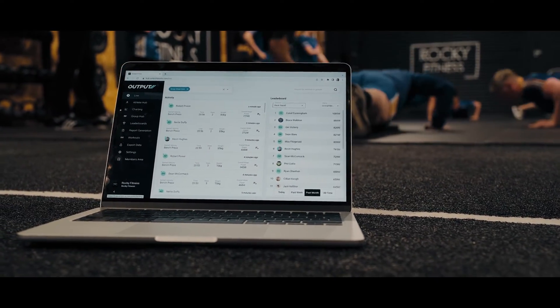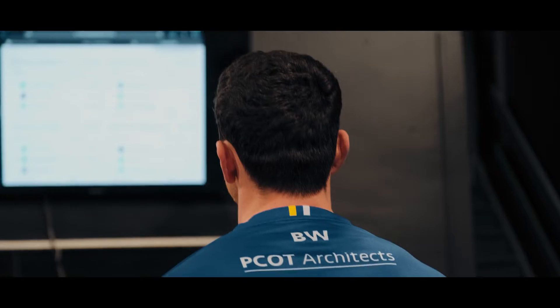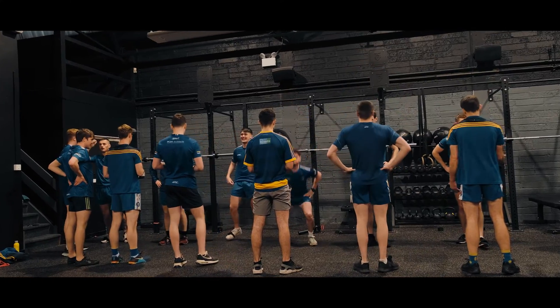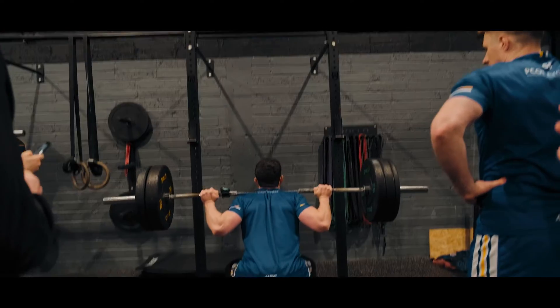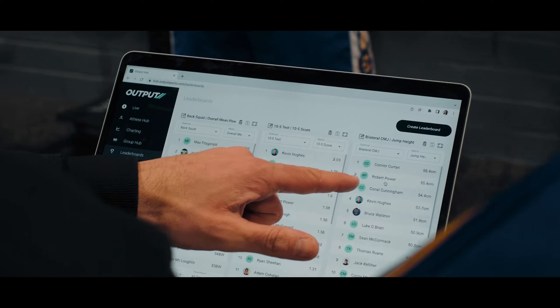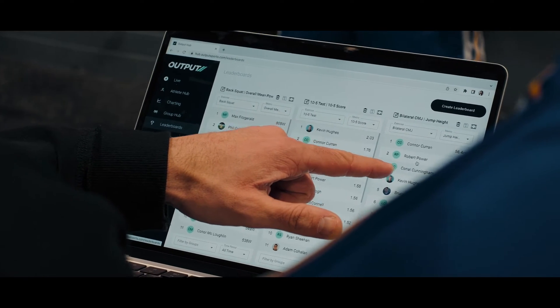Our live mode and full-screen leaderboards make it easy to motivate your athletes, create healthy competition in the weight room and drive intent in every session. Plus, with instant feedback, keep your athletes on track and enable them to push themselves to new heights.